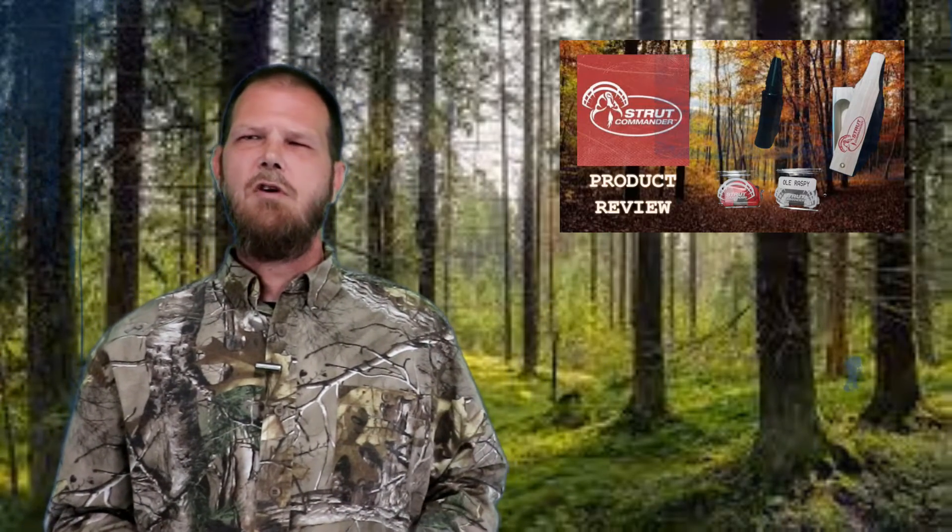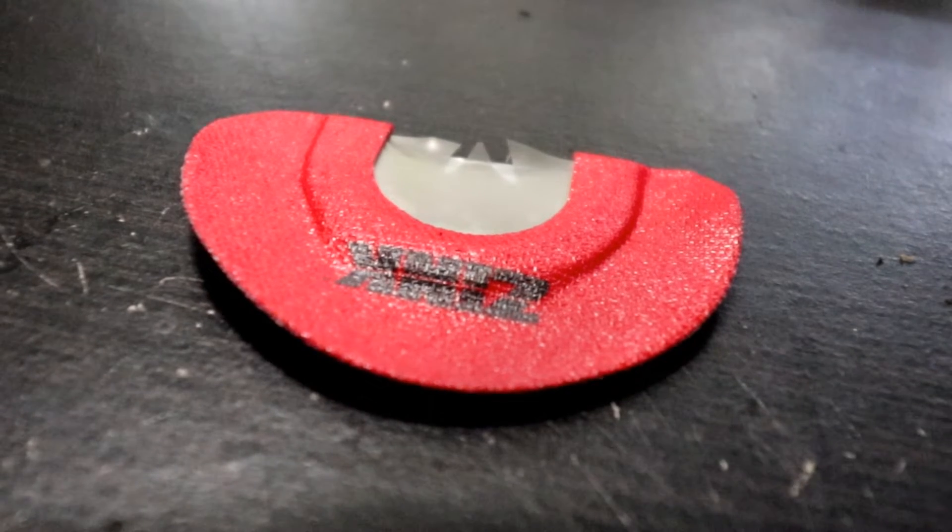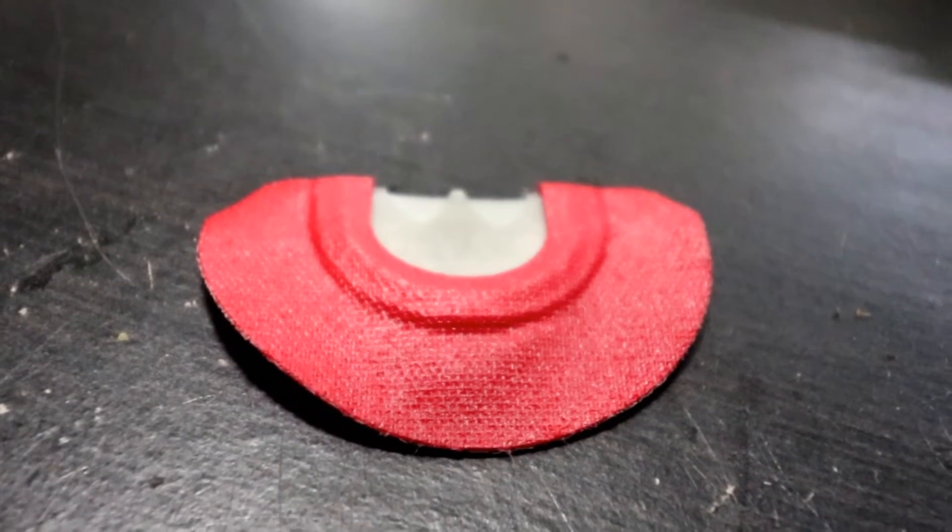These three basic words will give you turkey sounds from any turkey mouth call. Now, a common question for beginner turkey hunters is: what is the difference between all of these turkey calls? Today I have three to show you — the three I started out with this year. Two of them came in the Strut Commander Spring Turkey Fever Kit: the Old Raspy and the Strut Commander. Each sounds a little bit different. Then I also have a Primo's brand Zinc call. All three are cut differently and have different reed tips, which will determine the sounds they produce.